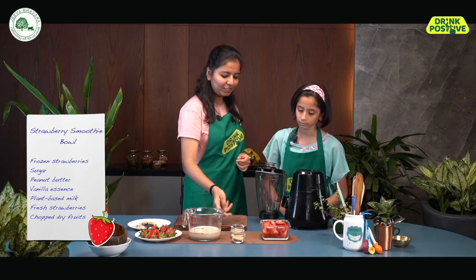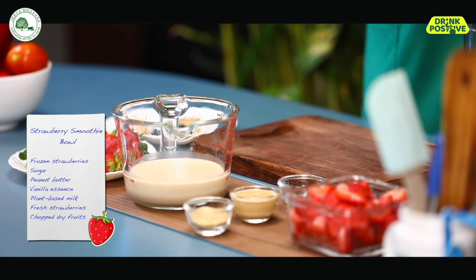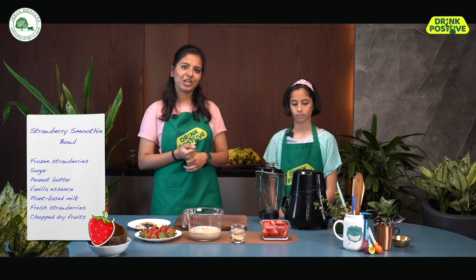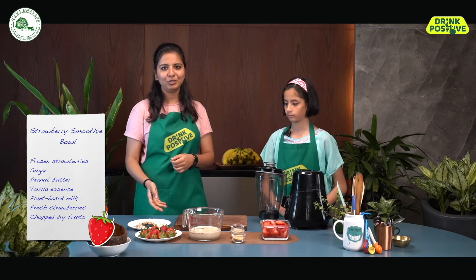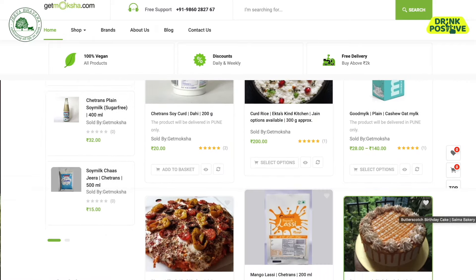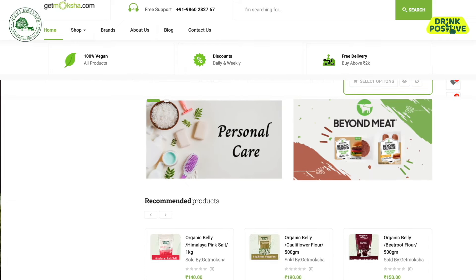And then we have half a teaspoon of vanilla essence and one cup of plant-based milk. I happen to have some oat milk at home, so I'm using that. But you can use any plant-based milk like cashew milk, coconut milk, almond milk, or soy milk. You can also check our YouTube channel for recipes for homemade plant-based milks. And lastly, we have some fresh strawberries and some chopped dry fruits for garnishing. Our ingredients have been delivered by Get Moksha — you can check out their link in the description box below to get cruelty-free and sustainable products delivered to you anywhere in India.